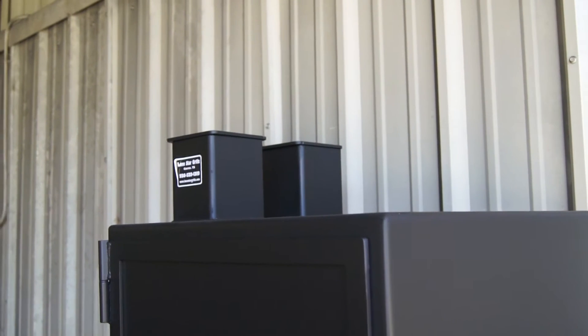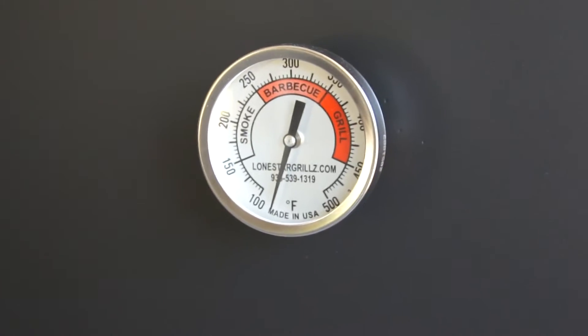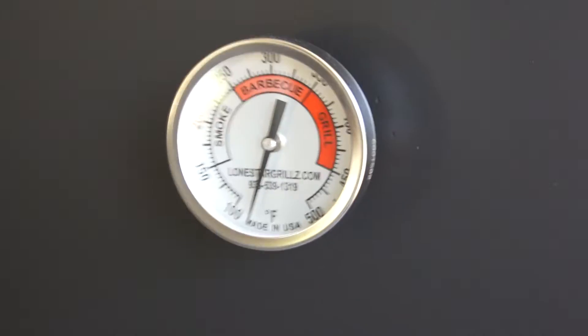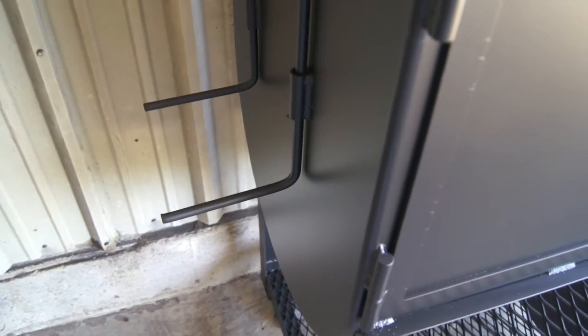Two five inch by five inch smokestacks on the top. Nice tight door seals all the way around, flanged on four sides. Cool touch handle on the latch. Our three inch stainless steel, made in USA, custom Lone Star Grills tell-true temp gauge — you can't buy a better temp gauge for these things. Both smokestacks are damped, fully adjustable, with handles down here at table level — easy to manage.